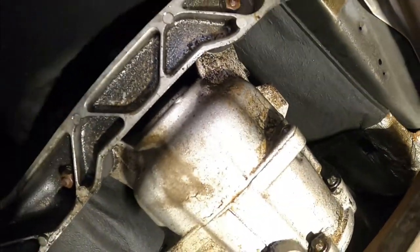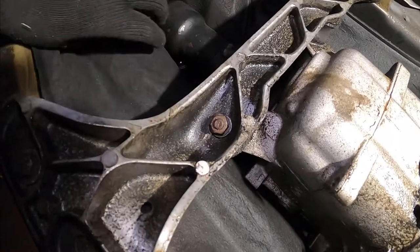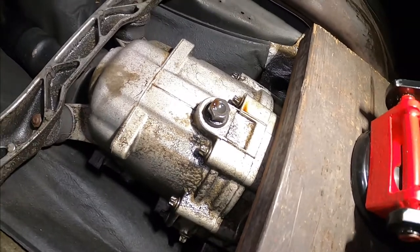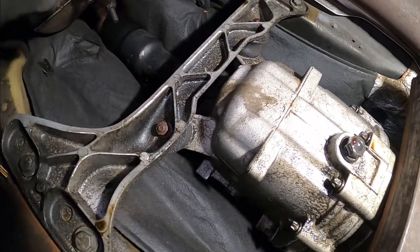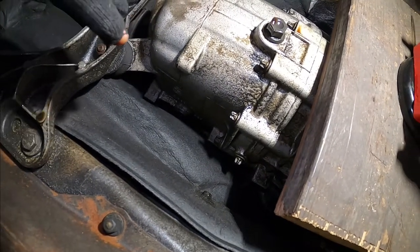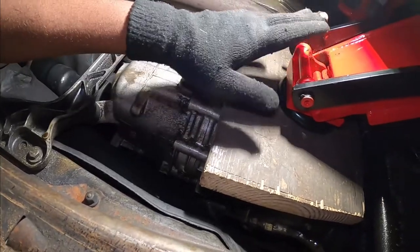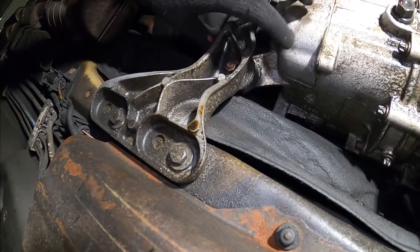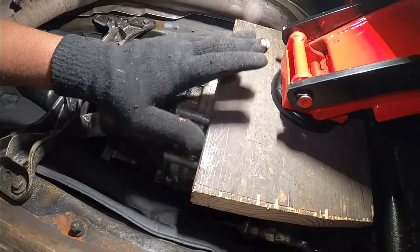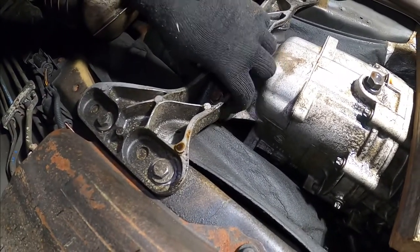Once you remove that, remove this, and then loosen these bolts right here a little bit so that this support bracket can go down a little bit. That will allow you to remove this, then slide the other one right in. Now, to do this job you have to make sure that you secure the transmission by holding it with a jack. When you loosen this one it will continue to support the transmission, but once you remove the transmission mount there will be nothing supporting it for a short period of time — that's why you have to have the jack holding the transmission.